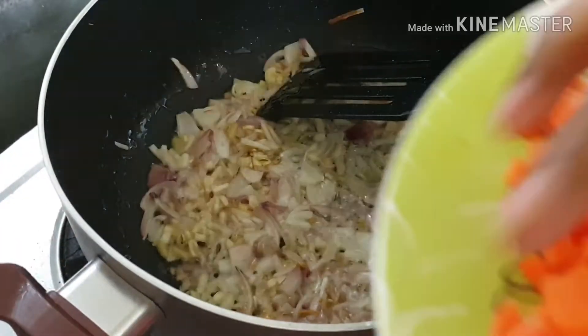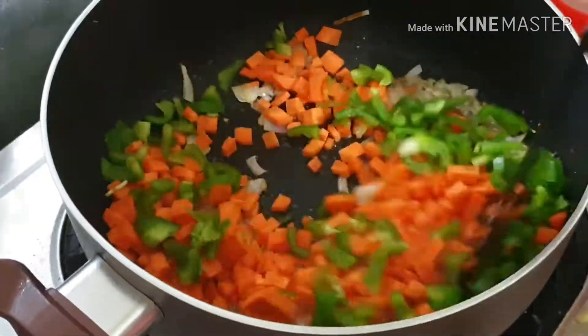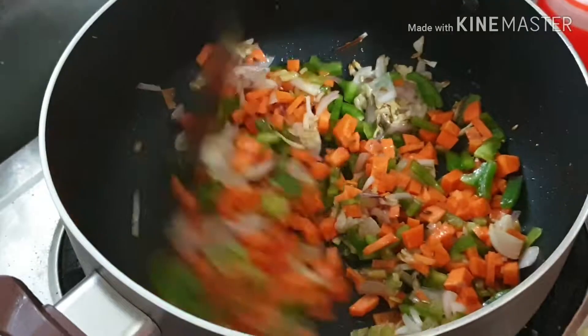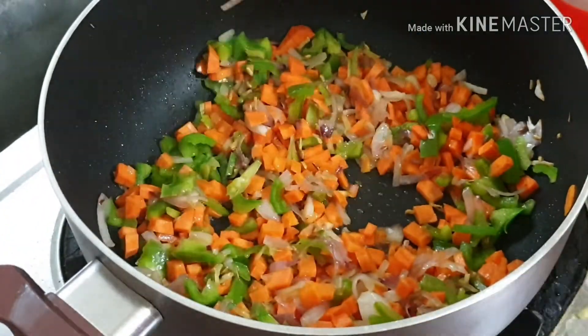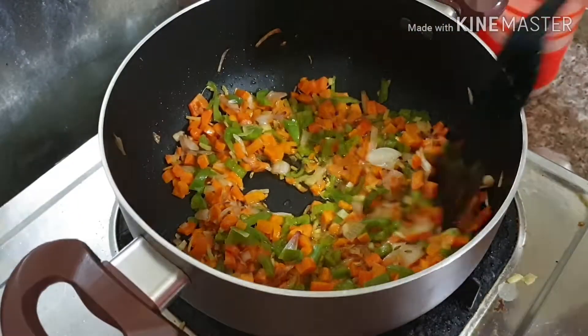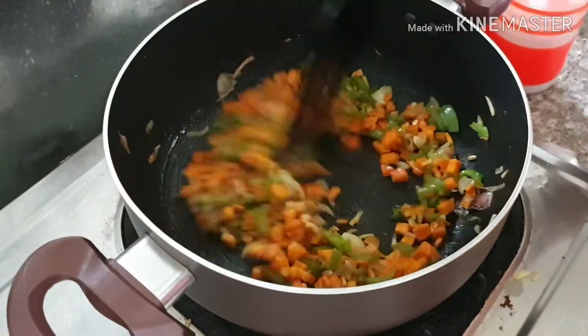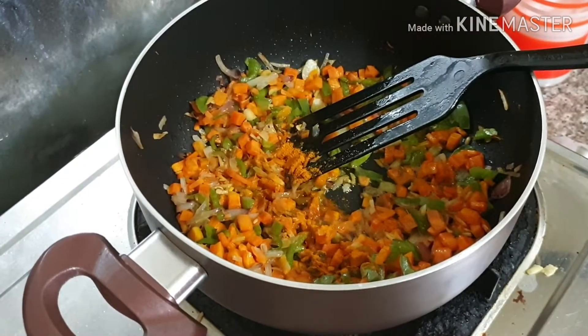I have used carrots and capsicum. Mix it well, close the lid, and cook till the vegetables are done. After about five minutes it's done — the carrots and capsicum are cooked.